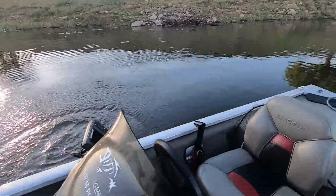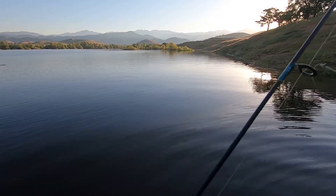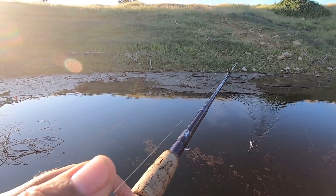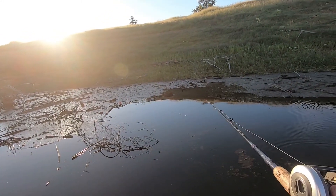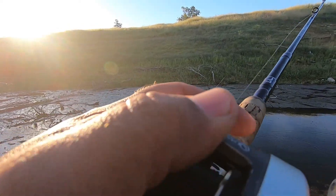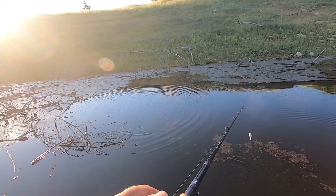There you go dude, see ya, wouldn't want to be ya. I know there's bigger fish around here, I just got to find them. Because it's been getting pretty warm during the day, some of these fish will actually get underneath these mats — just debris and stuff — trying to get out of that sun.